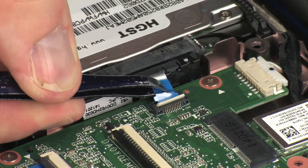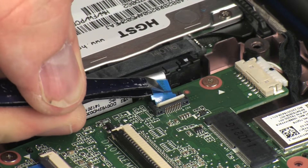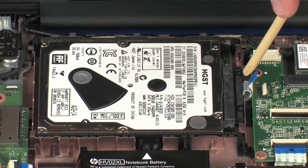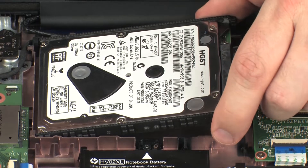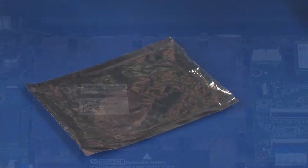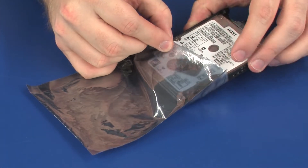CAUTION! Use care to prevent damaging the ZIF connector and ribbon cable. Carefully lift the right edge of the hard disk drive assembly and slide the tabs on the hard disk drive assembly out of the notches in the base enclosure. Remove the hard disk drive assembly and place it in a static dissipative bag.